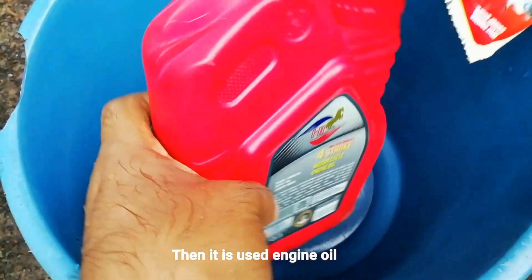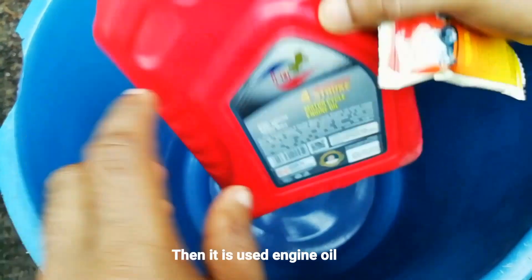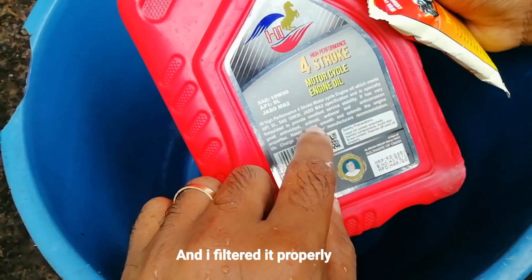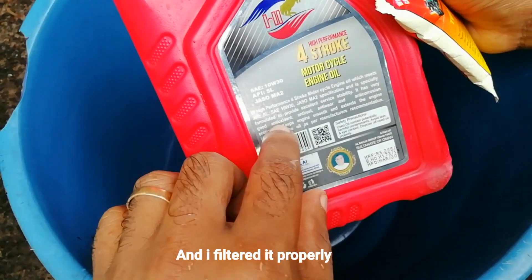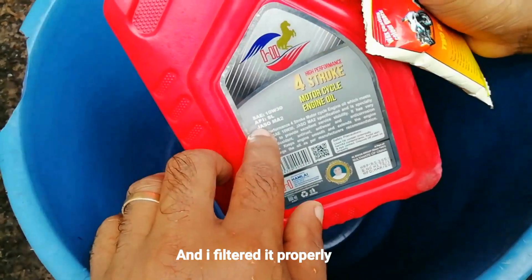It's not a used engine oil. It's used to filter. It's not a metal body — it is not the same as used engine oil.